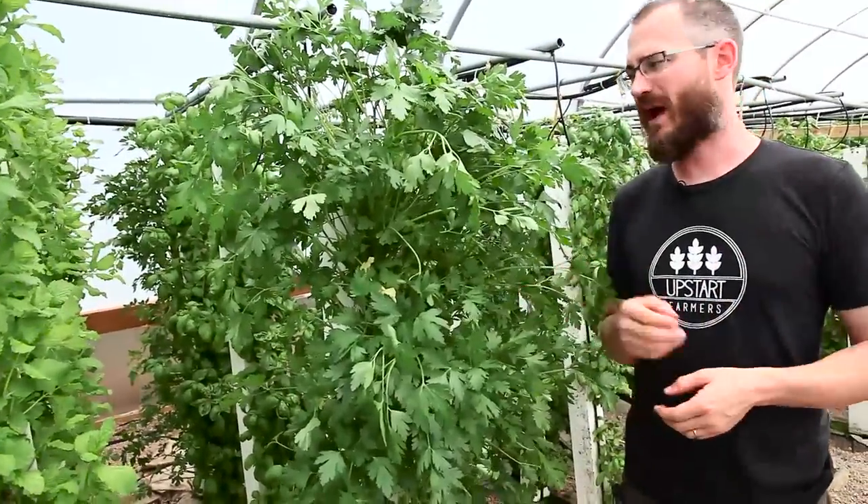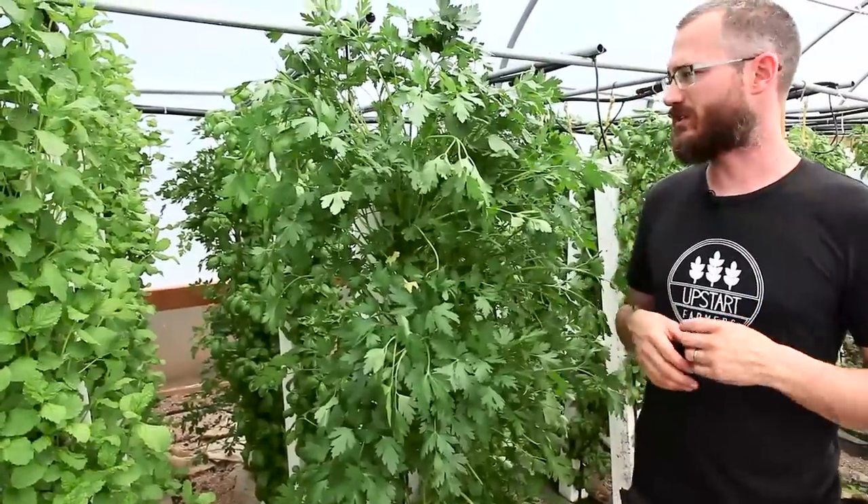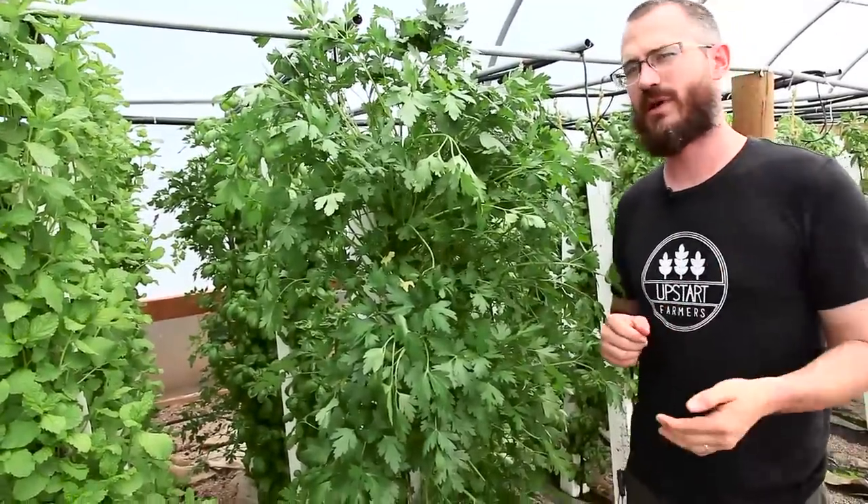That can be a good thing or a bad thing. Even this tower, even though it was at the back and kind of shaded, it still looks pretty darn good and it was certainly one of the smaller towers out there.